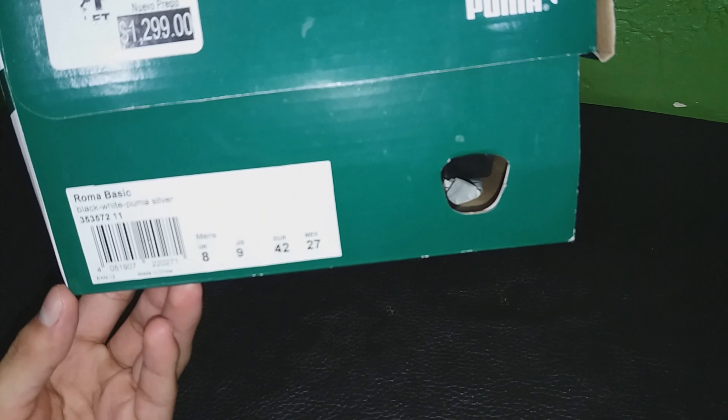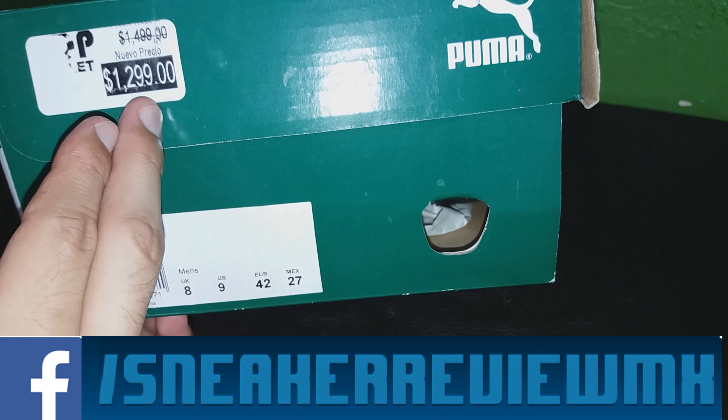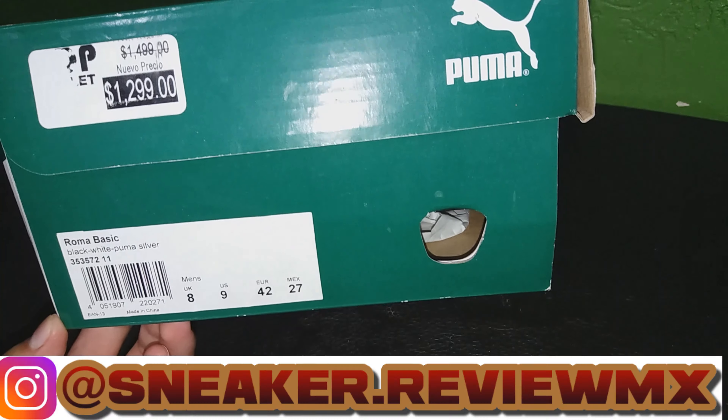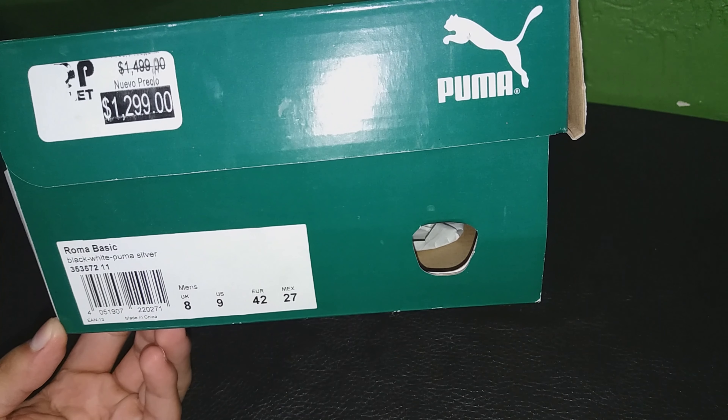Este modelo es un Puma Roma Basic y como puedes ver aquí, el precio me costaron $1,299 pesos mexicanos, de estar en $1,499. Sin embargo, dependiendo de la temporada, puedes encontrarlos más caros o más baratos.